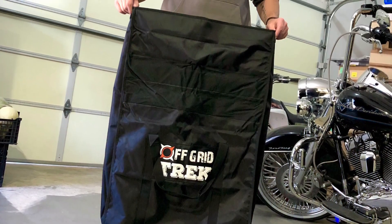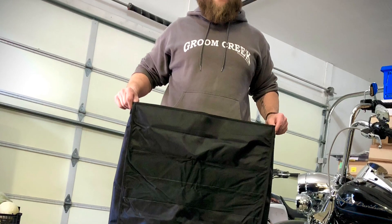So guys, today I wanted to show you this product. This is so cool — this is the Off Grid Trek Faraday bag. This thing is cool because it's humongous; I can almost fit my body inside of this bag. Let's go outside and take a look at how my personal solar generator setup fits into this.